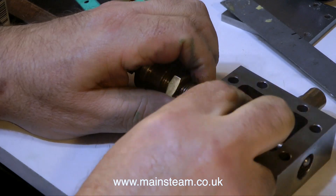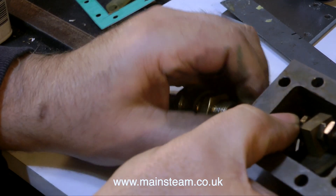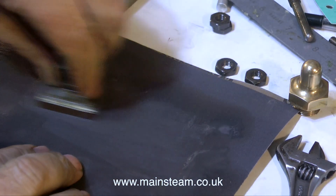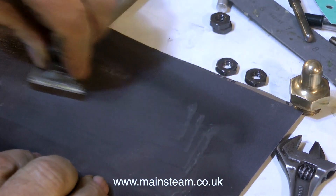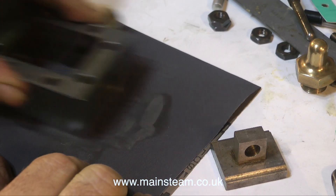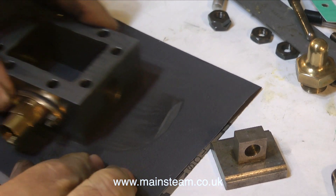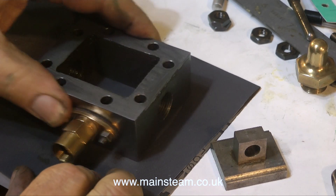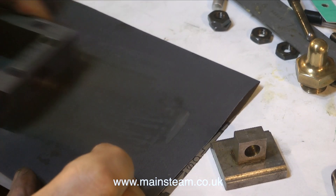Moving over now to the steam chest, the slide valve also needs cutting back a little bit. There are some scratches on that, but not as bad as the ones on the port face. Same principle — I rub this component for quite a long time on the wet-and-dry sandpaper with oil on it. And after I've finished the valve and that's looking good, I do the same to the steam chest, just cleaning up the mating faces. I know the gaskets are going to be in place, but it's a really good idea to have good mating faces on components before fitting the gaskets — that way it will seal.